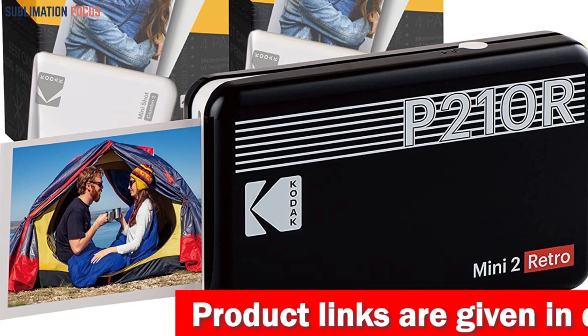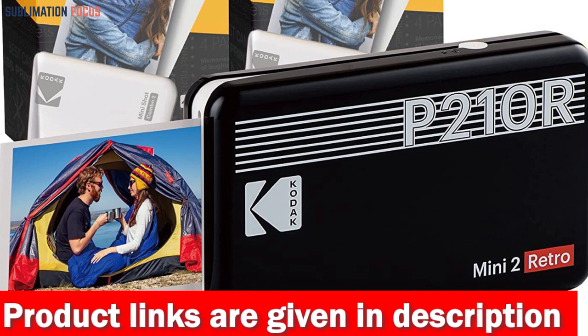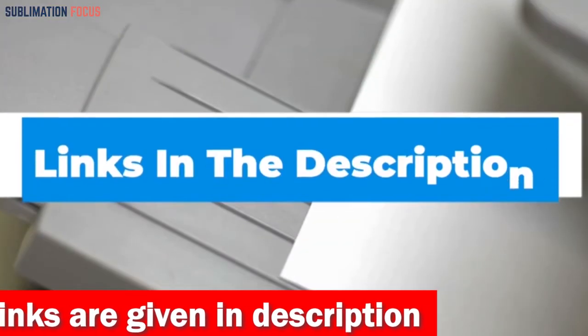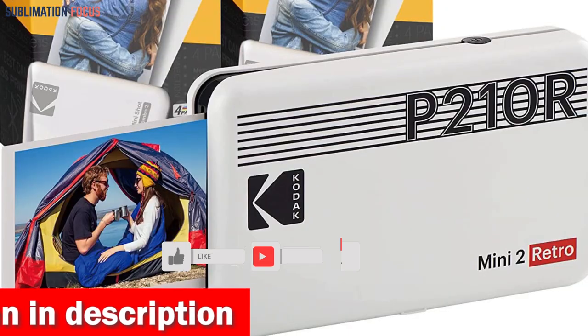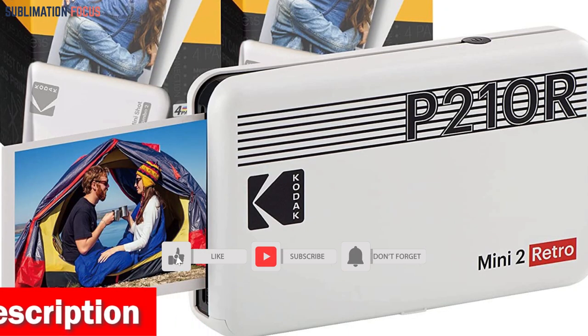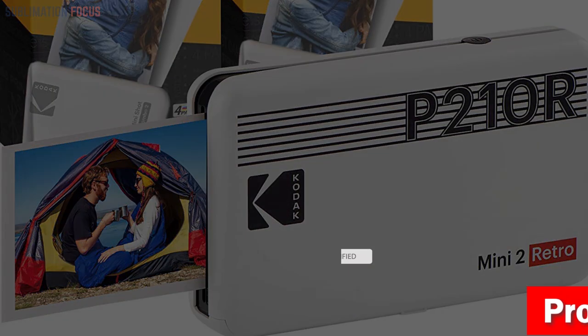That's all from us in today's video. Hope you enjoyed this overview of the best dye sublimation photo printers. Check out the links in the description box below to purchase any of them. Thanks for watching, and please don't forget to hit the like button and subscribe to our Sublimation Focus channel for more amazing upcoming videos.